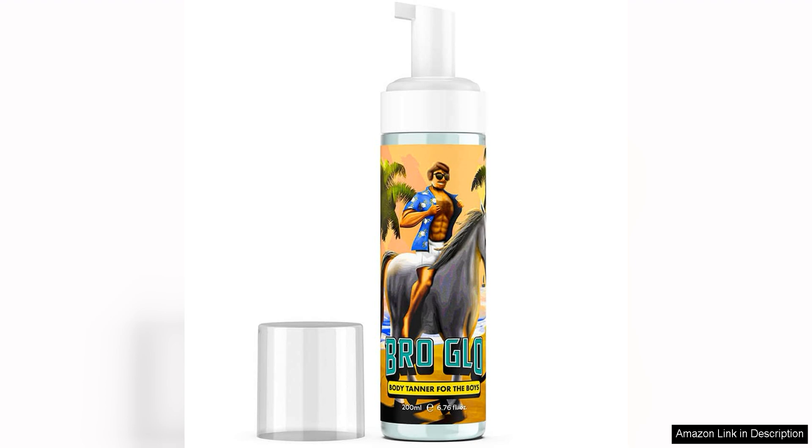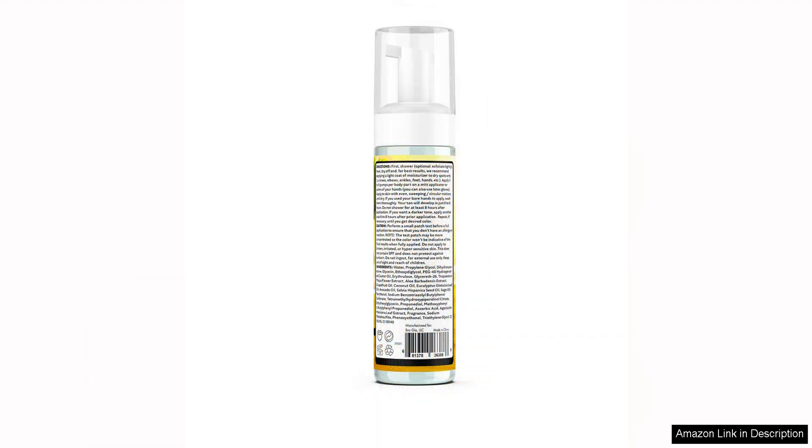First off, the foam mousse formula is incredibly lightweight and easy to work with. It glides onto the skin smoothly and evenly, ensuring a streak-free application. The mousse texture also makes it easy to see where you've applied the product, making it a breeze to achieve a flawless tan with minimal effort.